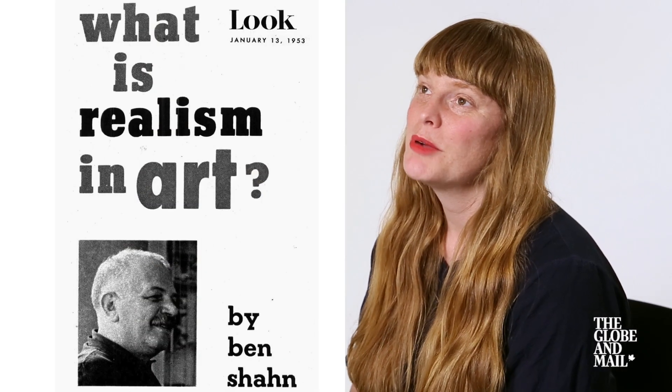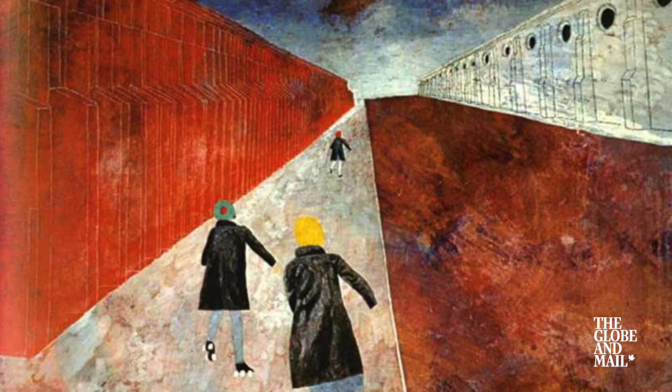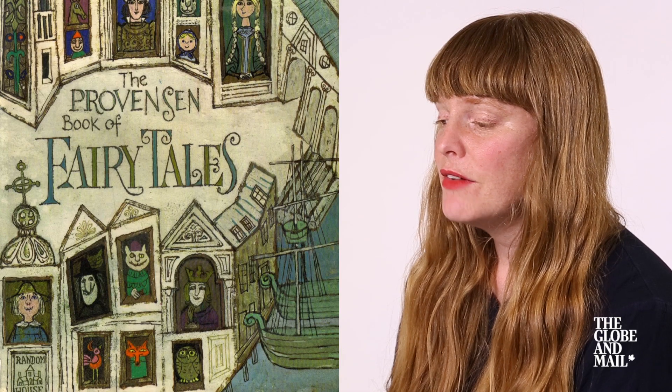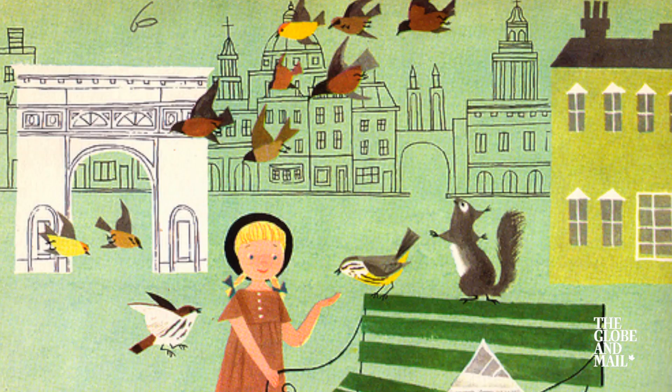My favorite artist is probably Ben Shahn. He's a fine artist and a graphic artist and an illustrator from kind of the first half of the century. I also love Alison Martin Provinson, who were children's book illustrators. I love everything they did.